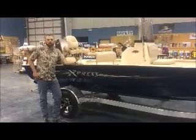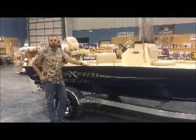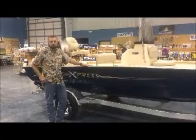Good morning. I'm Captain Cody Rosen with Premier Yamaha Boating Centers. Today, we're going to talk about our Express Boats H20 Bay Series.